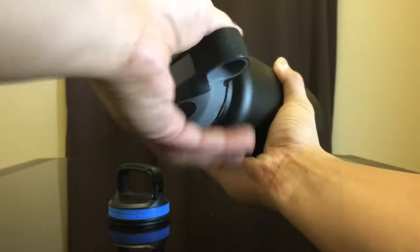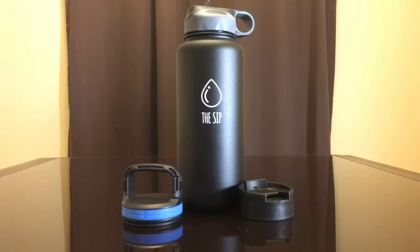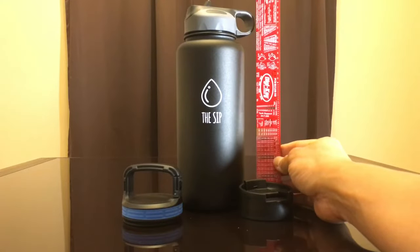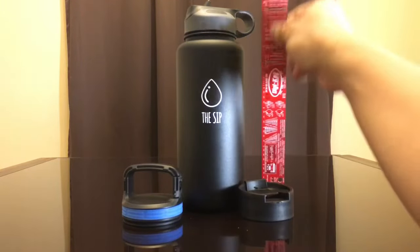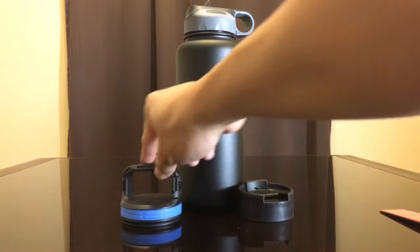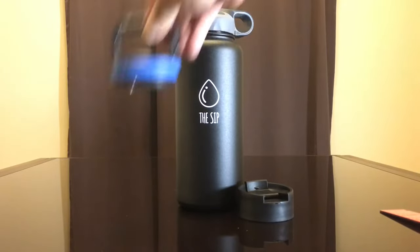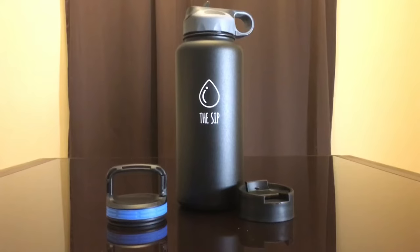This bottle is pretty large from my perspective, but that's a good thing. It is around 10 inches tall with the basic lid. If you use the taller lid, it's going to be around 10.5 to 11 inches. This bottle holds up to 32 ounces, or more specifically 946 milliliters.